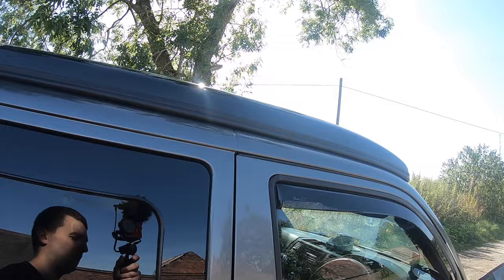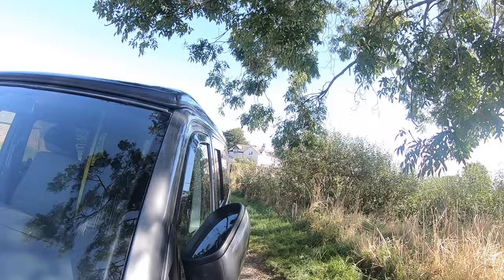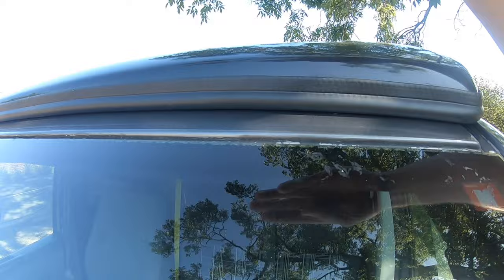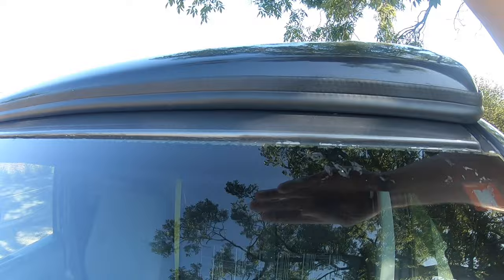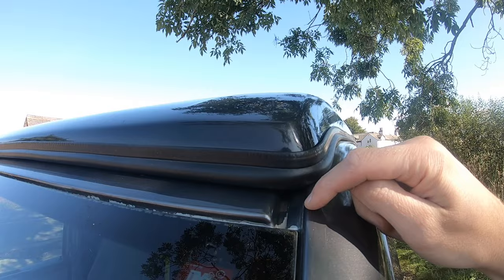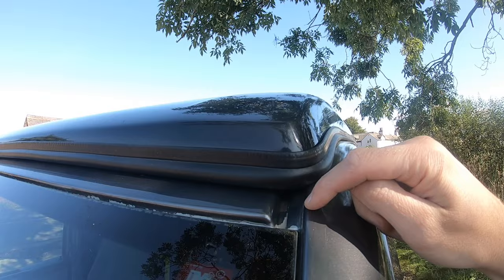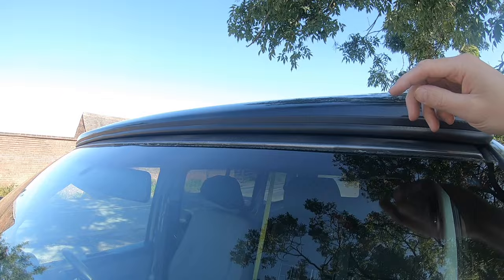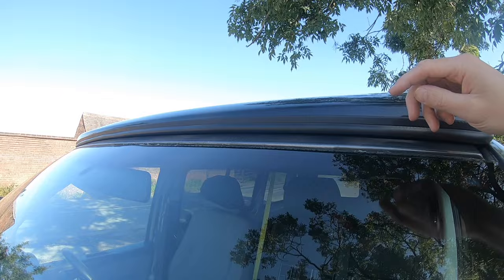I've still got to fit a wind seal — a windage strip that you bond on here. It deflects wind up over this channel, because wind will try to get under and lift the pop top. I've struggled to get a second pair of hands to fit it. Stop the seal at this point here — it doesn't go all the way to the end of the channel — so it still allows air and rainwater to get out. Some companies do take it to the end; I'm stopping it here and bonding it as close to the edge as possible.